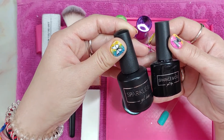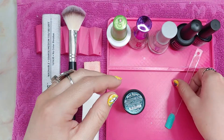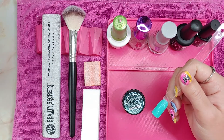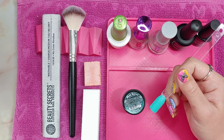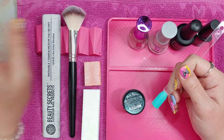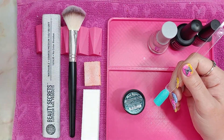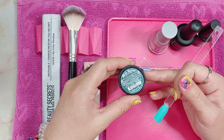Those are the three additional products that you'll need to complete this look and it's super easy. You're just going to buff and prep your nail like you normally do when you're going to dip. I use Gelish Prep, then I use Revel Pro Base, and I've done three dips of Mia Secret Missing You.